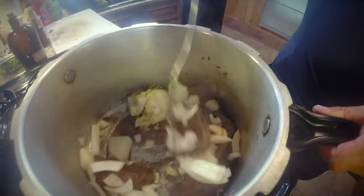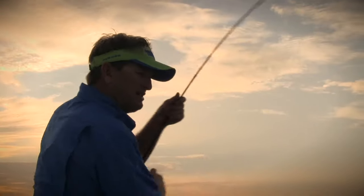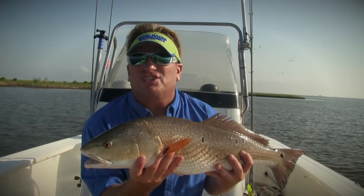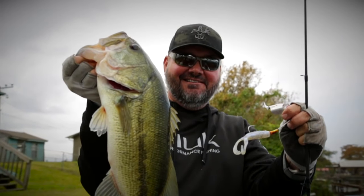This week on Sportsman TV, Umberto Fantova will be cooking up New Orleans-style roast venison po'boys. Captain Charlie Thomason will be targeting oyster beds for speckled trout and redfish. And Greg Hackney will be hitting boat docks for largemouth bass. Come go with us.